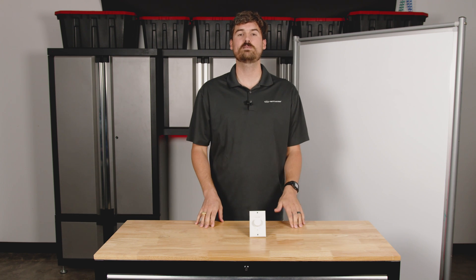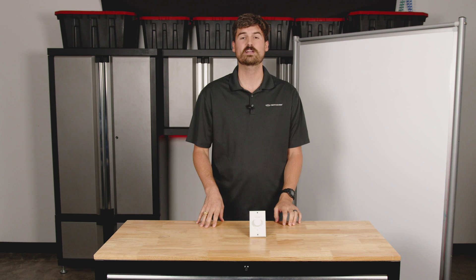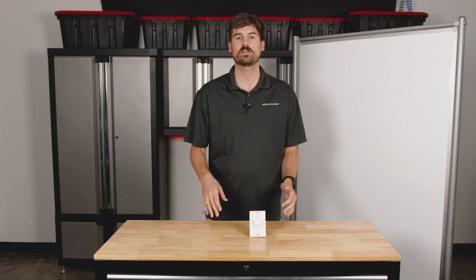Hello everyone and thank you for joining us. My name is Andrew and I'm with Pure Resonance Audio. Today we're going to be covering a topic that comes up often, and that's how to wire in volume controls with your sound system.